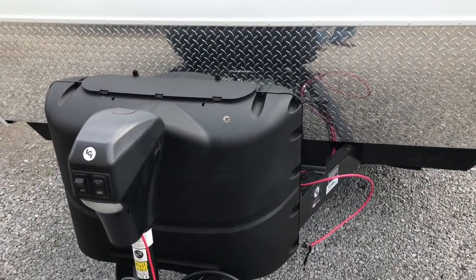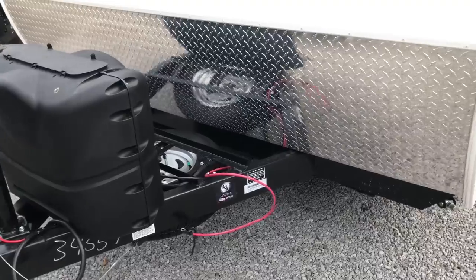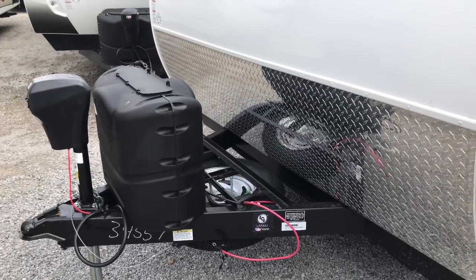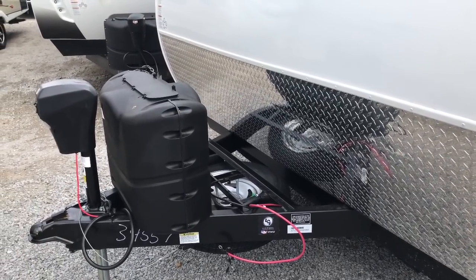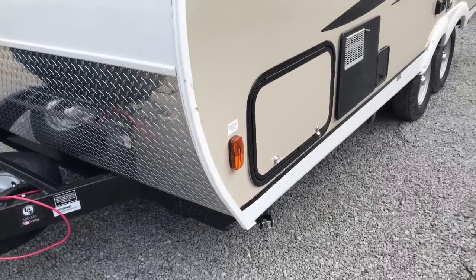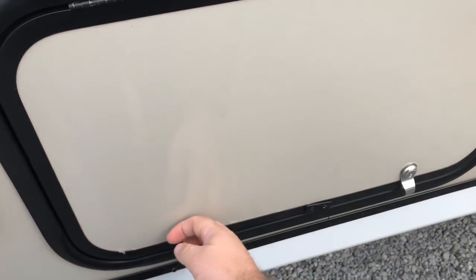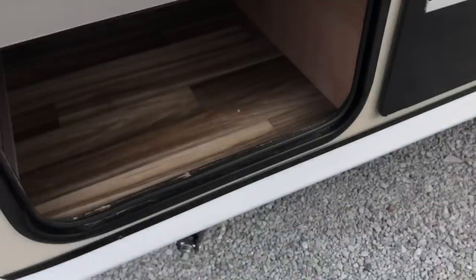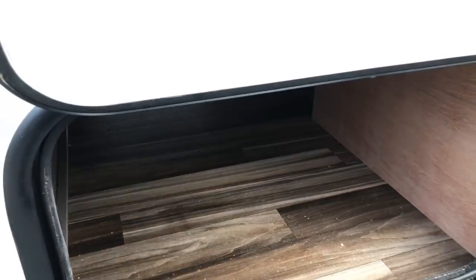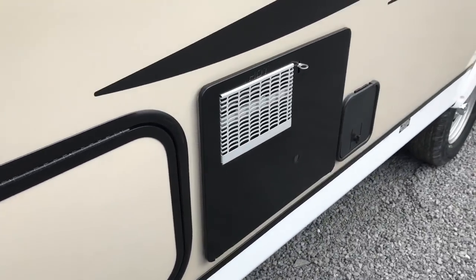It is windy here today. You can see that it does have two propane tanks, and you've got the spare tire mounted right on the front. There's an electric tongue jack, and you've got enough room to put two batteries up here on the front as well. You've got four corner jacks and some storage here on the outside. There's plenty of room, and this is your water heater here.